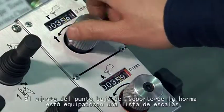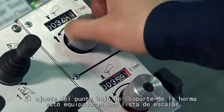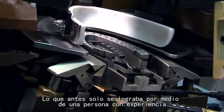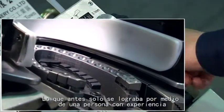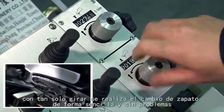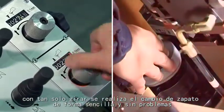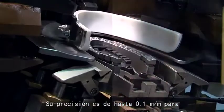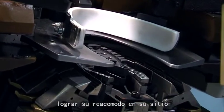The downing-point adjustment of the last supporter is equipped with a scale to display data, making adjustment more convenient. A quick-adjust dial allows easy and smooth changes when switching shoe types, eliminating reliance on experience alone. Its accuracy is up to 0.1mm to achieve the best repeatability.